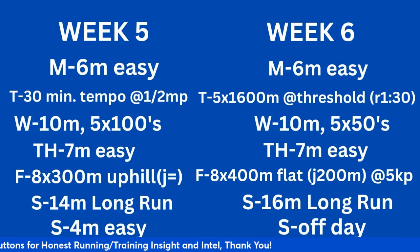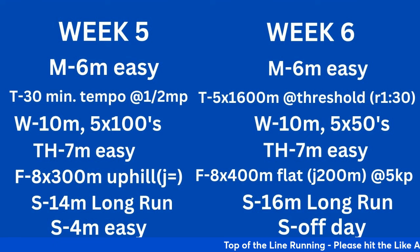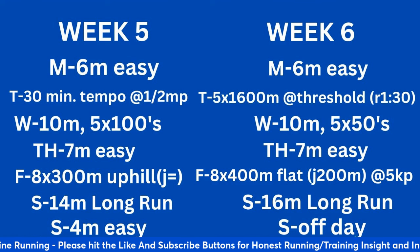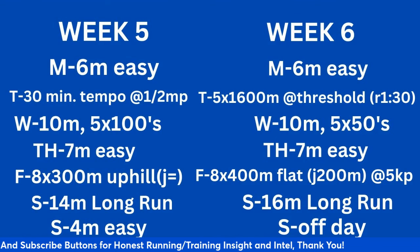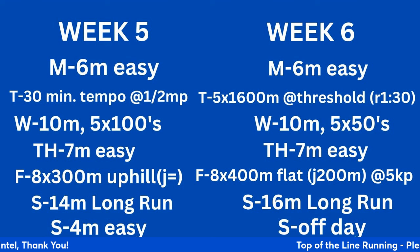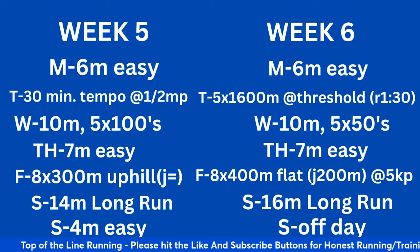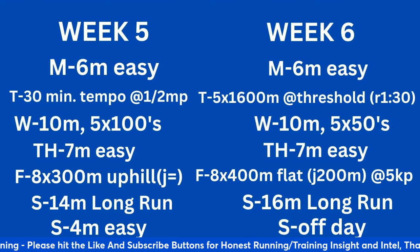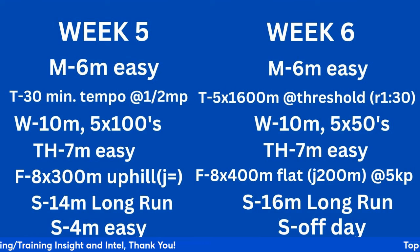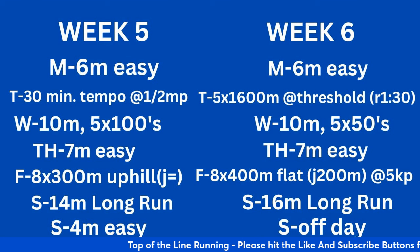Week 6: 6 easy Monday. Tuesday: 5 times 1600 at threshold with 1:30 recovery — spending more time in the threshold zone at the same pace as the thousands and 1200s. Wednesday: 10 miles, 5 by 50 strides. Thursday: 7 easy — use Thursday to cross-train if needed. Friday: 8 times 400 on the flat with a 200-meter jog at 5K pace — going from 8 by 200 to 8 by 300 to now 8 by 400, building volume at a certain pace before transitioning. Notice the consistent Tuesday-Friday pattern infusing speed development over time. 16-mile long run on Saturday, off day Sunday.